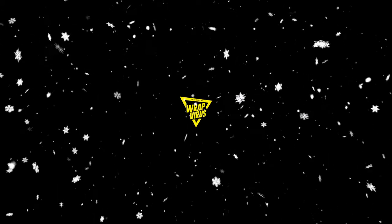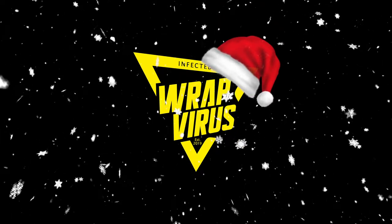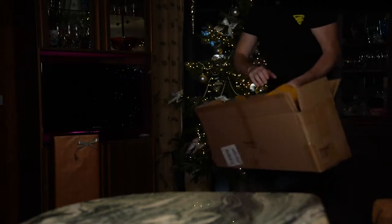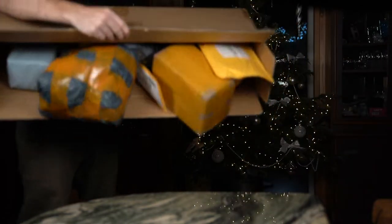Ho ho ho! Merry Christmas everyone! Welcome to our Christmas studio. Today we will unpack our Christmas presents — I have a full box of packages.